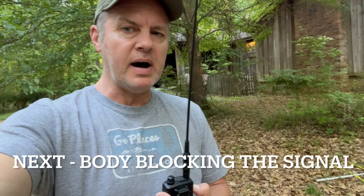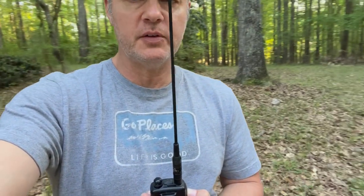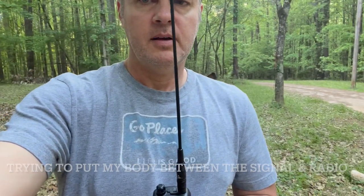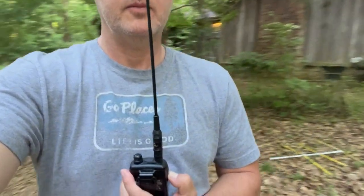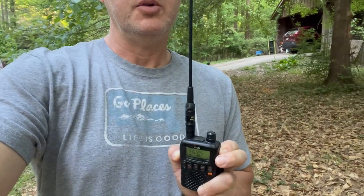Another thing we can do is body blocking. That's where I hold the radio close to my body and see if getting my body between myself and the fox makes a difference. The signal went away as I rotated away. And as I rotate back around, holding the radio close, you can hear it. So body blocking is a good way to attenuate the signal.